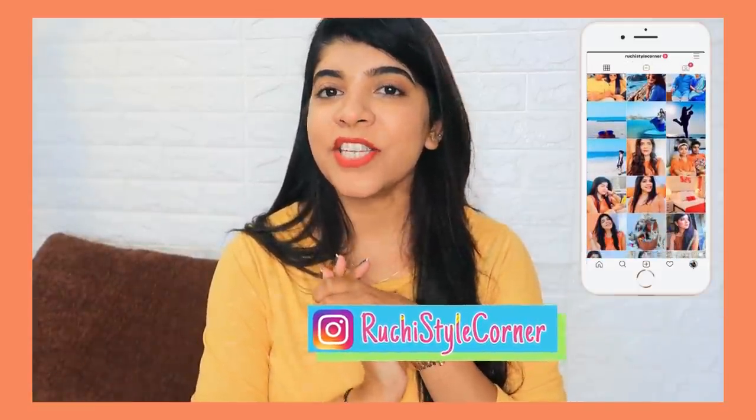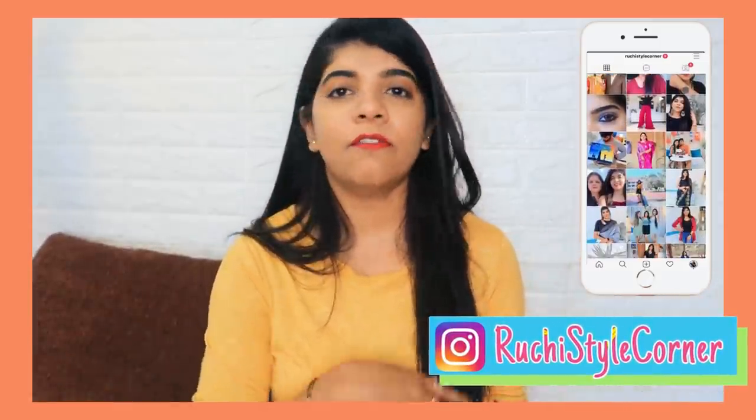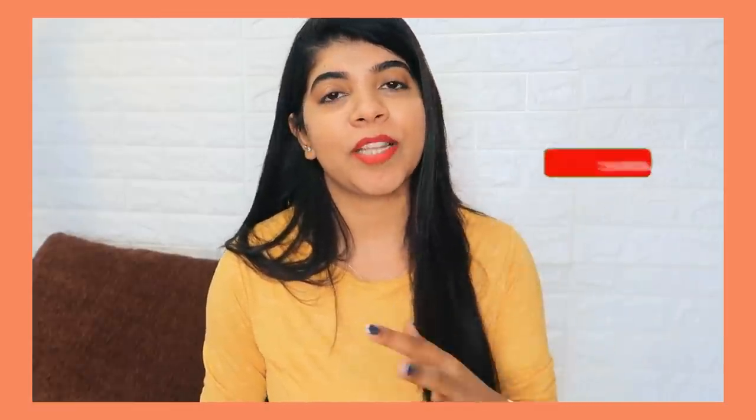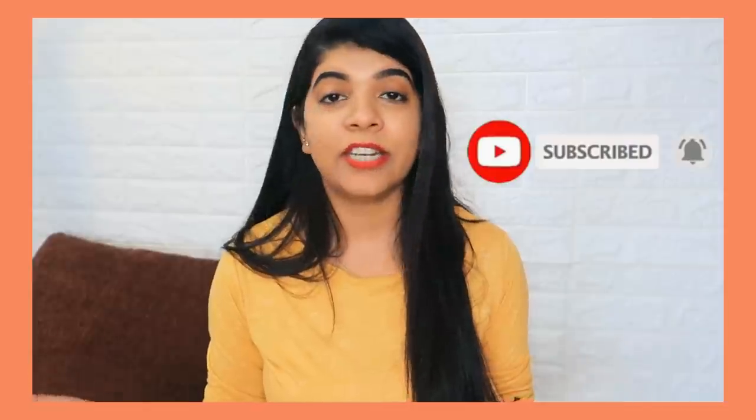Hi guys, namaste and welcome to my channel Ruchi's Style Corner. In today's video I am going to share an affordable kurtis collection — not festive wear, but day-to-day life pieces. A lot of people requested this after my last home decor haul, so I thought to share what I like with you all.